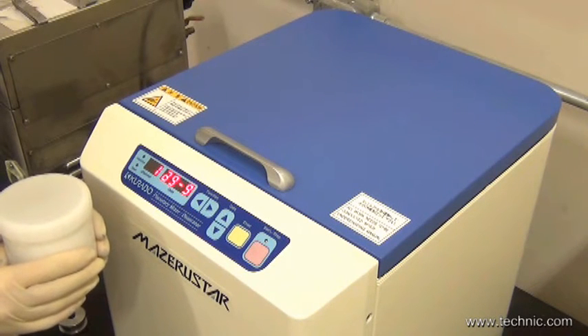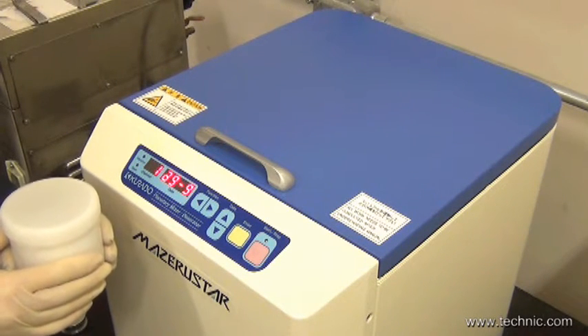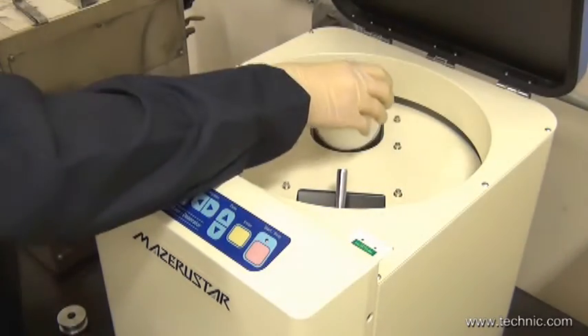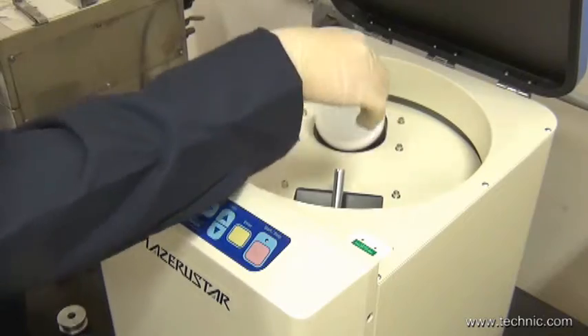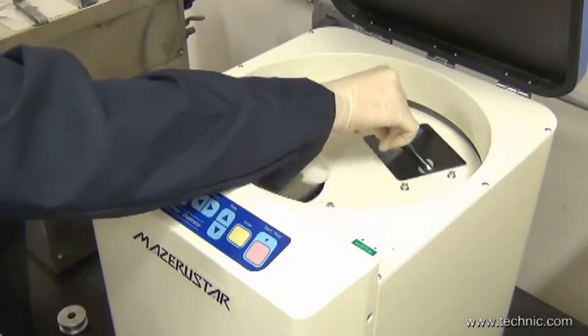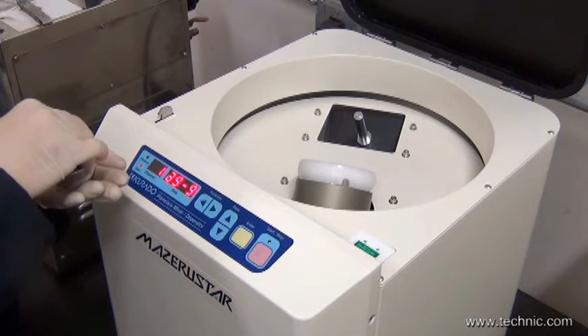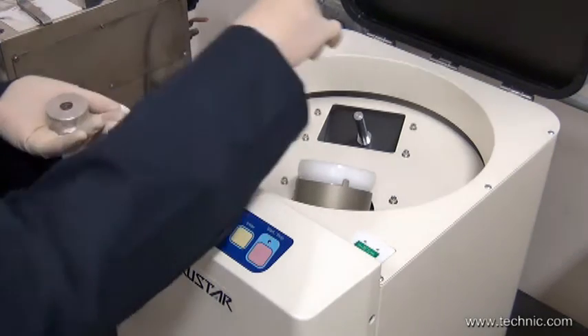Next, we put the standard container into the Zero Star model KK 250. We want to be sure to put the counterweights on the counterweight post. The weight will be equivalent to the net weight in the container.